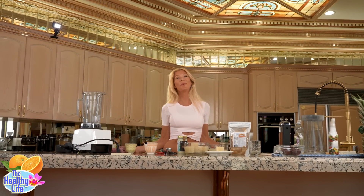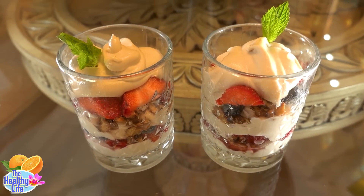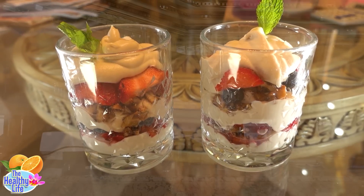A lot of people have been asking about the parfait recipe that we showed in the last video, and that is what today's video is going to be about.